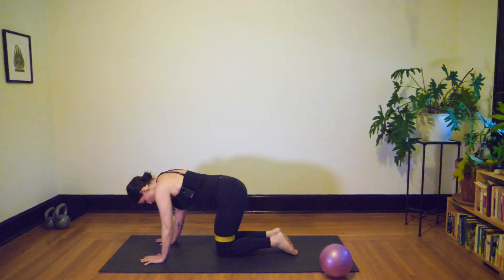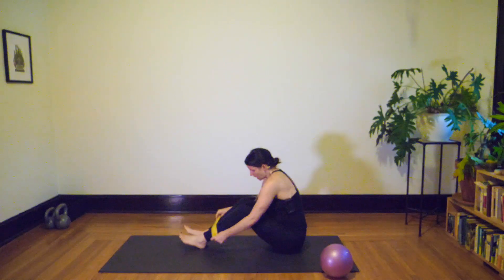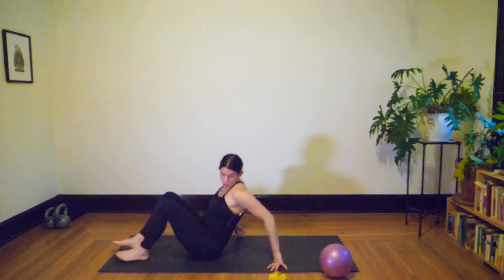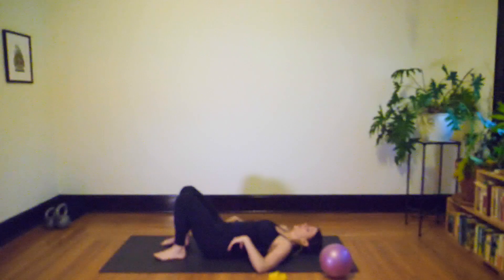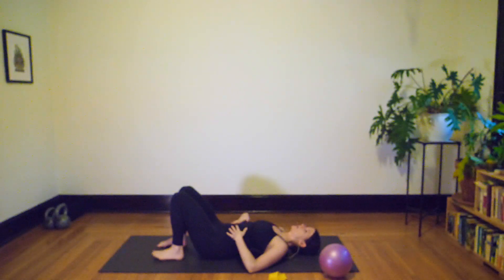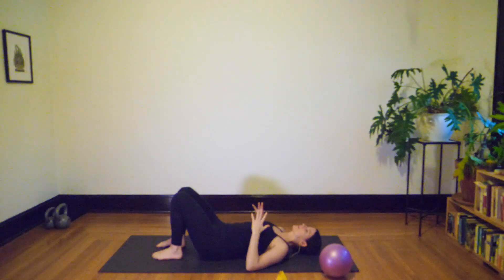Take the band off the thighs — you can come through to your seat to do so — and set the band to the side. Let's roll down onto our back with knees in a bent position. Keep your band close because we'll use it in a moment, but not quite yet. We're starting with some dead bug variations: arms go straight up over the chest and shoulders.